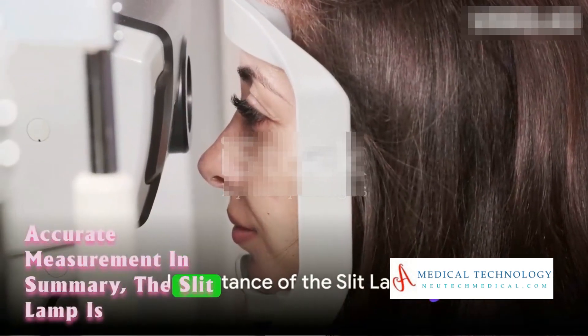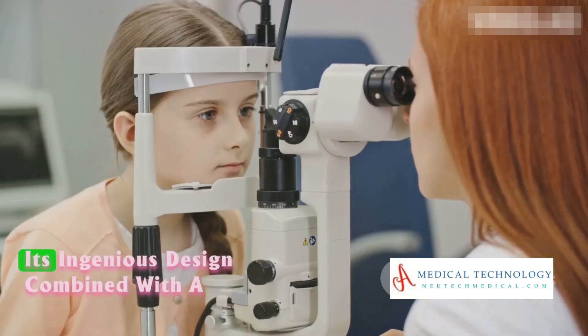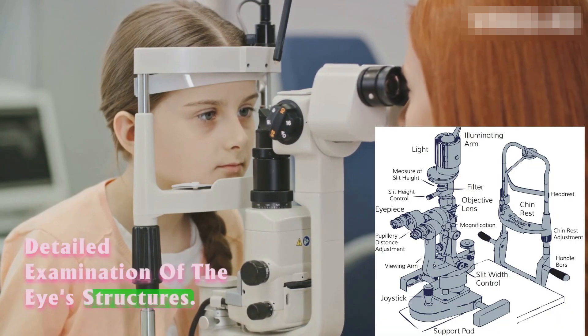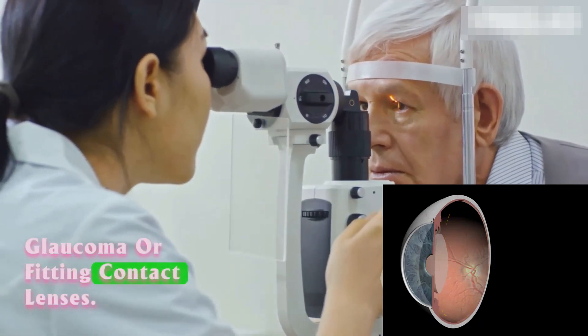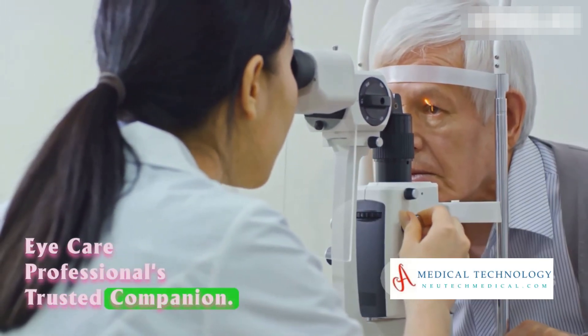In summary, the slit lamp is an indispensable tool in eye care. Its ingenious design, combined with a high-intensity light source, allows for detailed examination of the eye's structures. Whether it's diagnosing cataracts, assessing glaucoma, or fitting contact lenses, the slit lamp is the eye care professional's trusted companion.